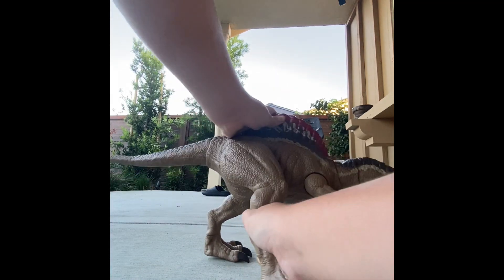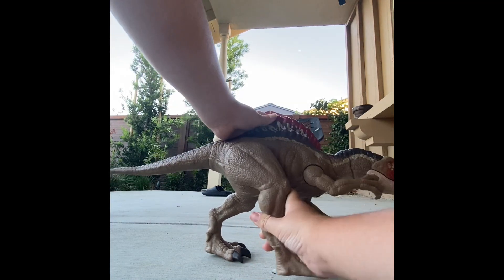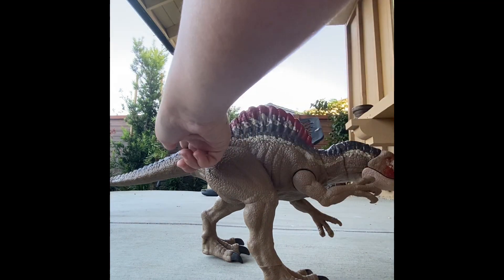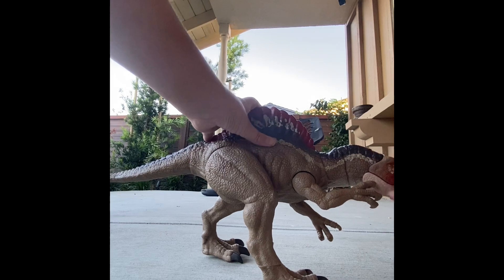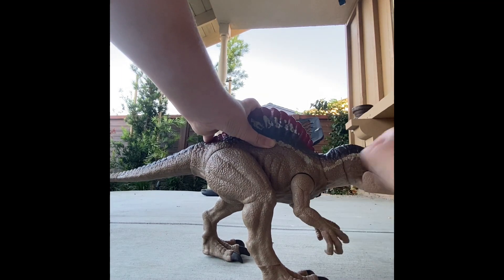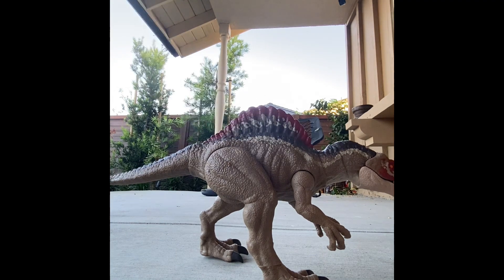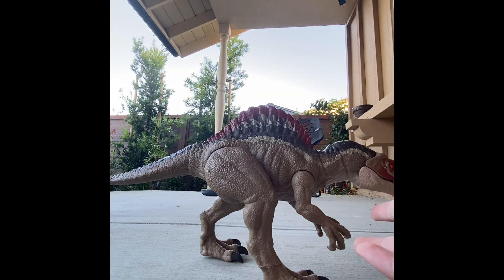So when I see stuff like this that only has ball joints here, here, and here, and then a pretty good jointed articulated neck, but they couldn't do that to the rest or at least put another joint somewhere, I just feel like it's kind of a waste.